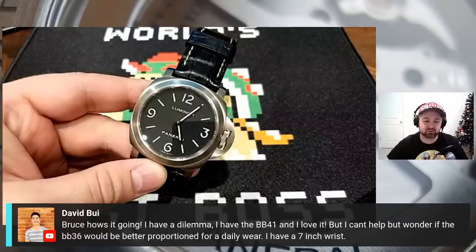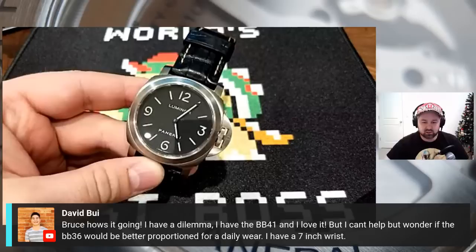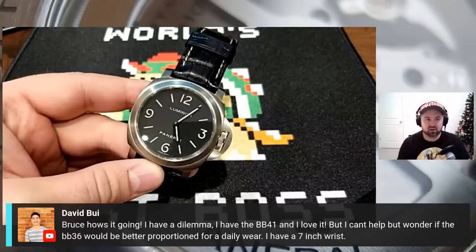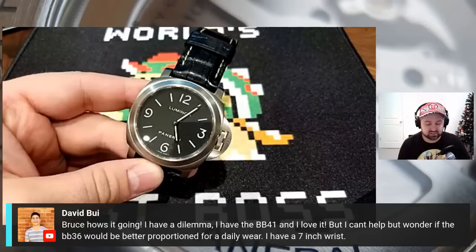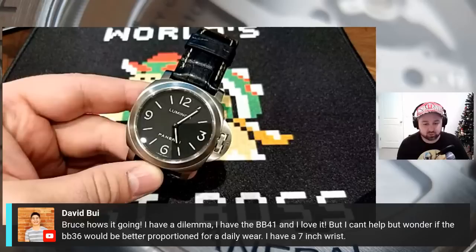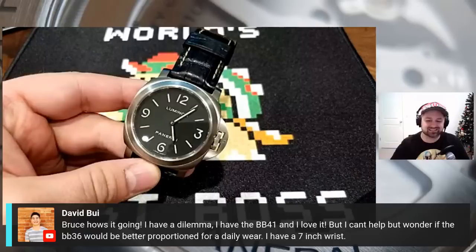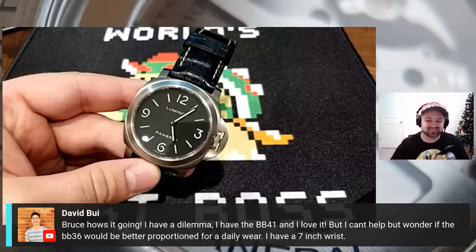David says he has the Black Bay 41 and loves it, but wonders if the Black Bay 36 would be better proportioned for a daily wear on a seven-inch wrist. I think it's going to look nicer. The Black Bay 41 — it's fairly big when you don't have the diving bezel, and it looks bigger than it is. I have a slightly larger wrist at 7.25 inches. I enjoyed both the ETA diver and the Black Bay 41. If I was going to buy for me I'd buy the 41, but at seven inches I think you could go either way. Maybe try one on at an authorized dealer to see what you think.